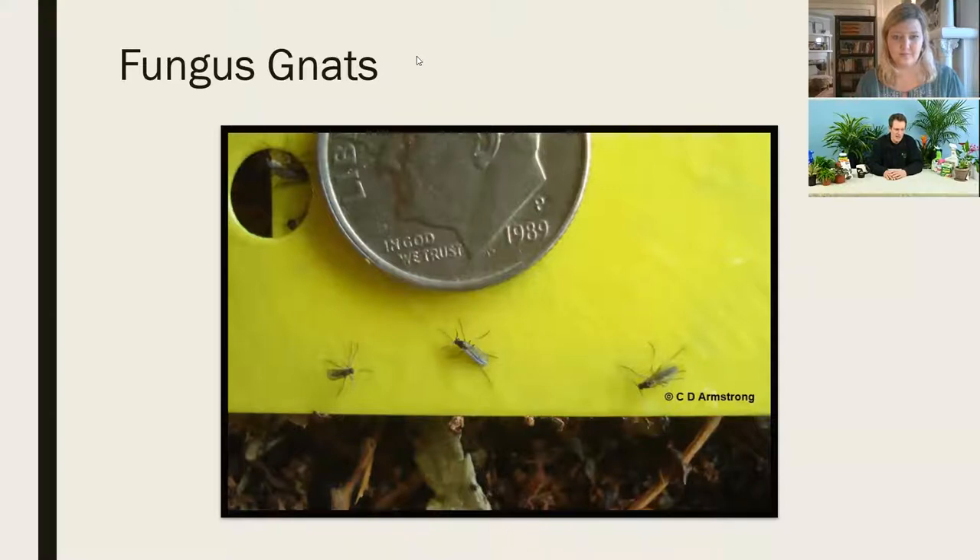The fungus gnat larvae — tiny maggots — develop down in the soil, feeding on decaying organic matter: the compost, peat, and other stuff contained in the soil media as it rots and decays. They like warm, moist environments. When we bring plants into the house, keep them watered, and create these conditions, the gnats start buzzing around. These are really the pests I see showing up at the clinic, and I'm going to talk about each one in a little detail and how we go about controlling and managing them.